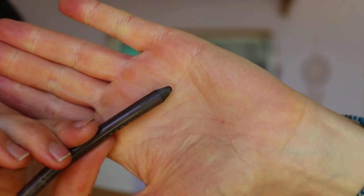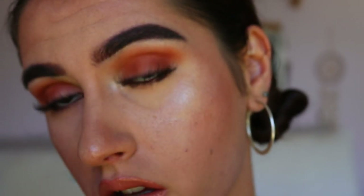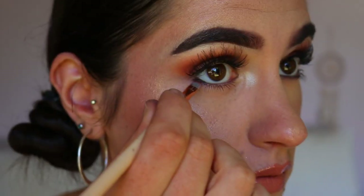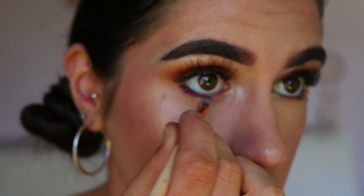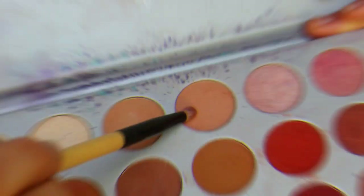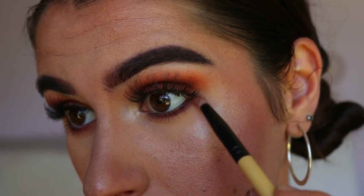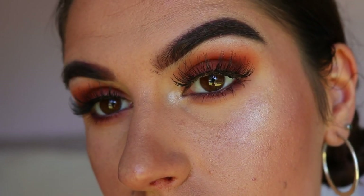To deepen up this smoky look, I'm taking a brown eye kohl from Makeup Geek in the shade Espresso and applying that to my waterline, dragging it slightly underneath the lash line on the outer corner. Then I'm taking the shade Bitten from Makeup Geek — a cranberry red — and buffing that with my precise shader brush really close to the lash line, then blending it out with my Gloss pencil brush and some of that daytime transition shade to soften the edges.